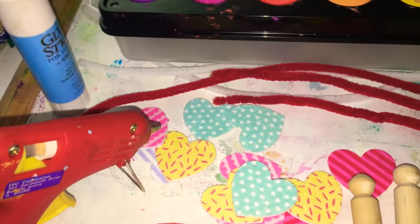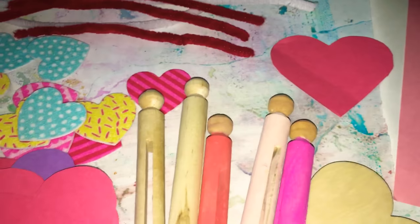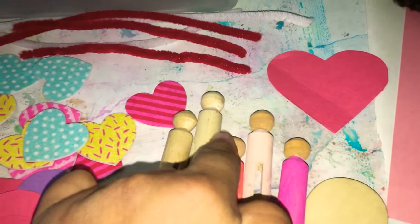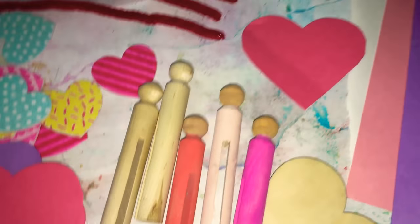I also have a glue stick and a glue gun. I took the wooden peg doll and painted it in the body color of my color scheme, and I also darkened the skin tone a bit to match that of my family's.